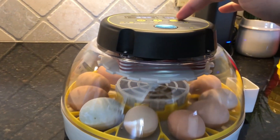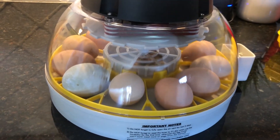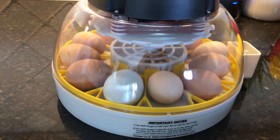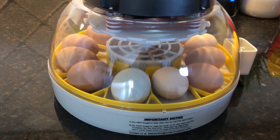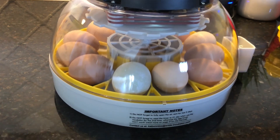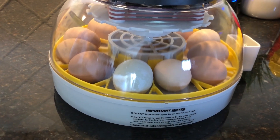You can see the egg turner here - it does a five-second cycle once every hour, and we've not had any issues with that.